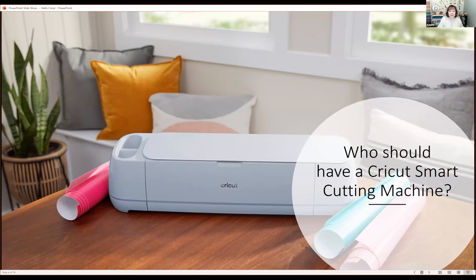Without further ado, let's talk about who should have a Cricket smart cutting machine. I can get a little passionate about Cricket — I think everyone should have at least one Cricket machine. We all have our weaknesses, and there are worse things to be addicted to. When deciding which machine is the right fit for you, think about your crafting lifestyle and which machine will fit your needs.